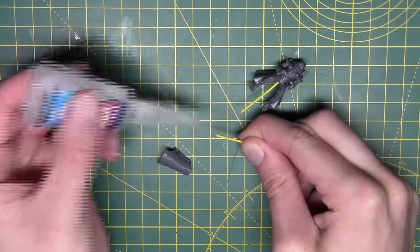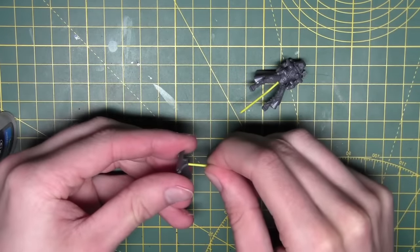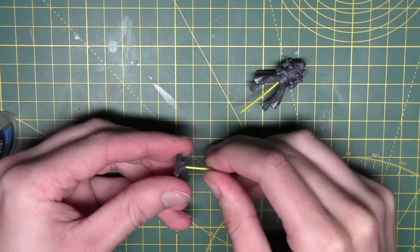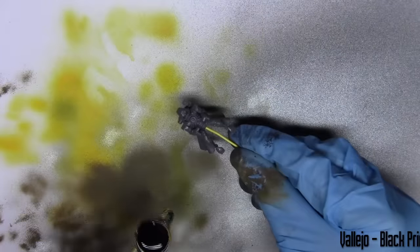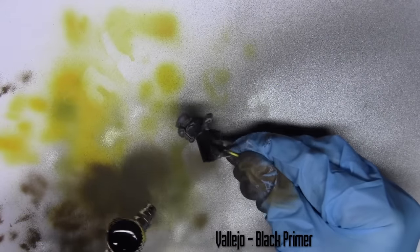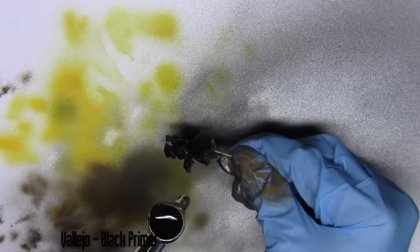Hello and welcome to another Warhammer 40k video from JMP Miniatures. This time I'm going through how I painted an Iron Strider from Adeptus Mechanicus. To start off, I've mounted some of the pieces on pieces of paper clip using a bit of super glue, and I'm priming them with black primer from Vallejo.